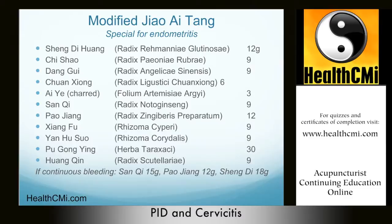If bleeding continues, increase the dosage of San Qi to 15g, Pao Jiang to 12g, and Sheng Di to 18g. This formula is especially useful for endometritis — inflammation of the uterine lining. In this presentation of PID, the endometrium (the inner mucous membrane of the uterus that sheds during menstruation) becomes infected and therefore bleeds. Infertility may result from endometritis.